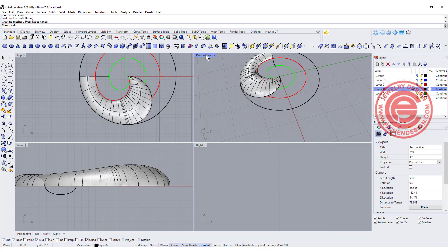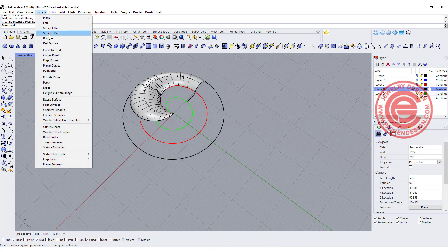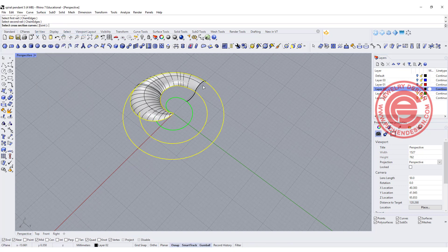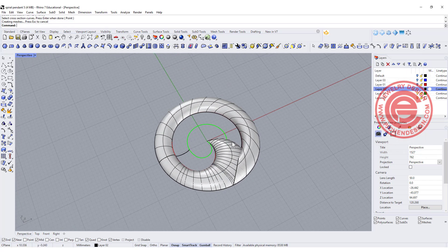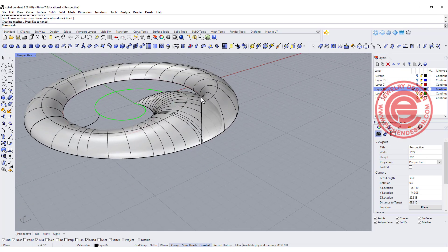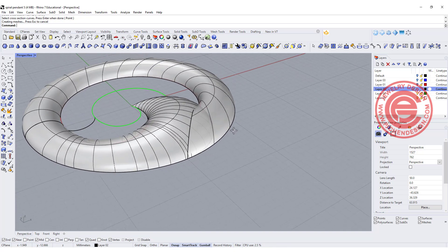Alright, the second one is we want to finish the rest of it, so let's go ahead with sweep two rail. You got rail one, rail two, and I actually want to pick up the surface edge — just make sure that there will be a 100% match there — and we want to sweep like this. Notice that it will maintain the same height over there and it will stick out that much, and that doesn't look too good.